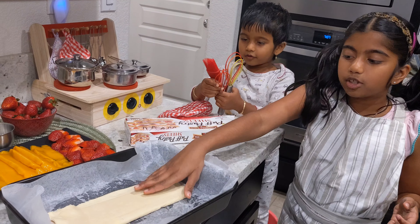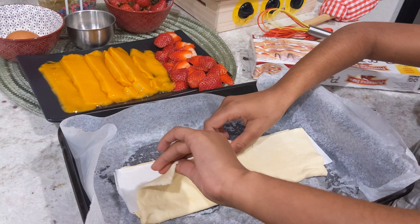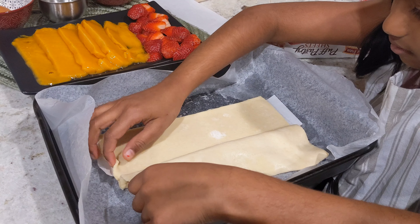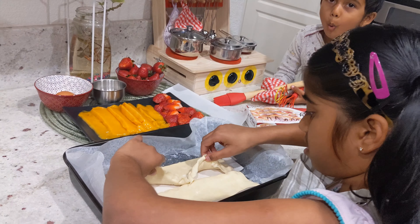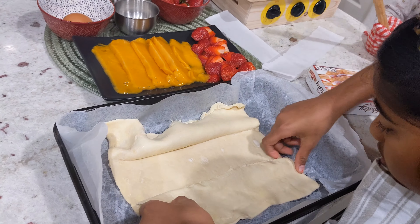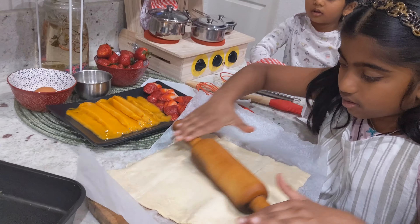This pack contains two sheets but I'm only going to use one. I'm going to unfold the sheet and take out the paper that's between the folds. Then I'm going to roll it a little to make it soft and even so it would be ready for the fillings.